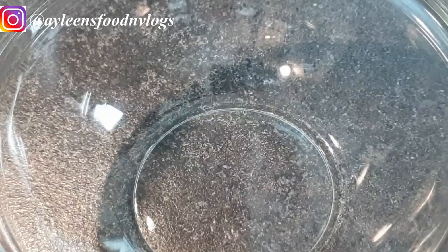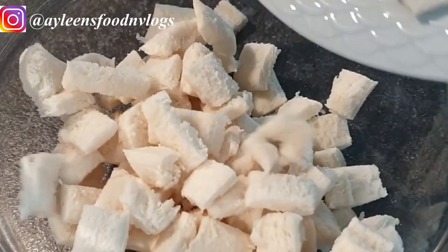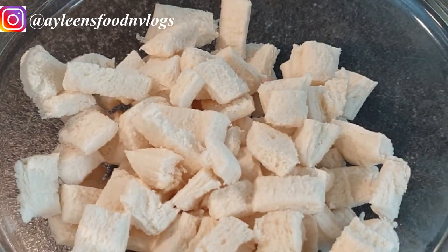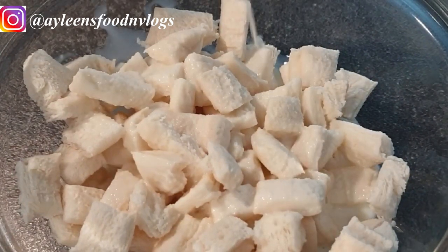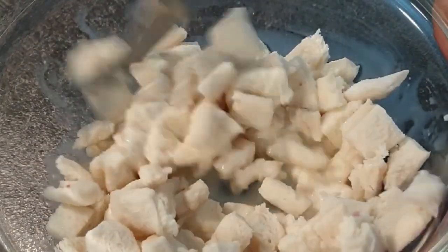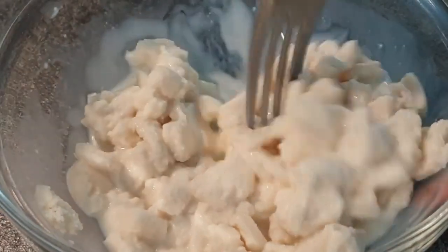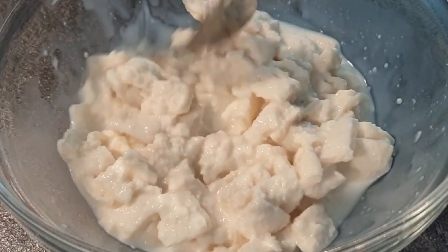Into your bowl, add your bread and some milk and mash it up. Allow it to soak the milk — this is what will give your meatballs that moisture, light and airy texture, because you do not want to have dense meatballs. The reason some meatballs are so dense is because they do not have bread crumbs, so please do not skip this step. Soak your bread in milk and set it aside for about five minutes.